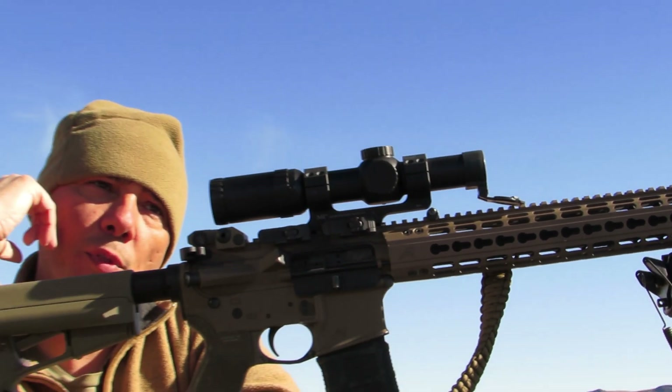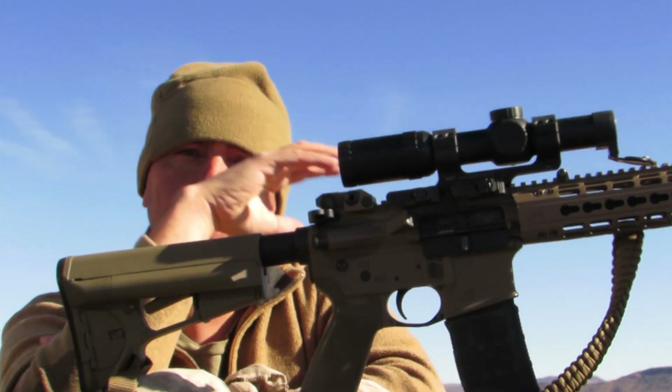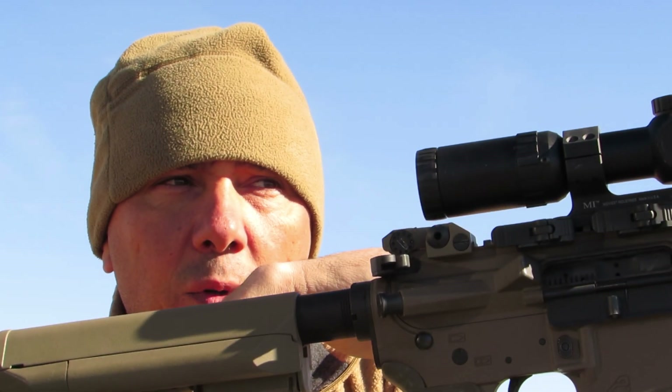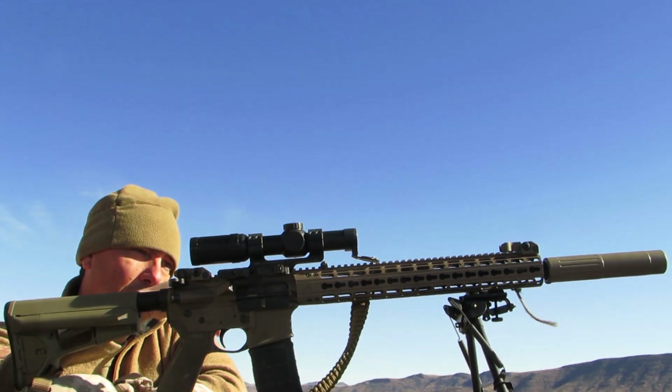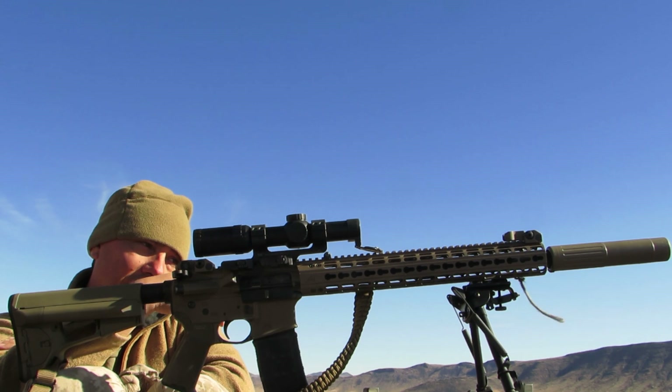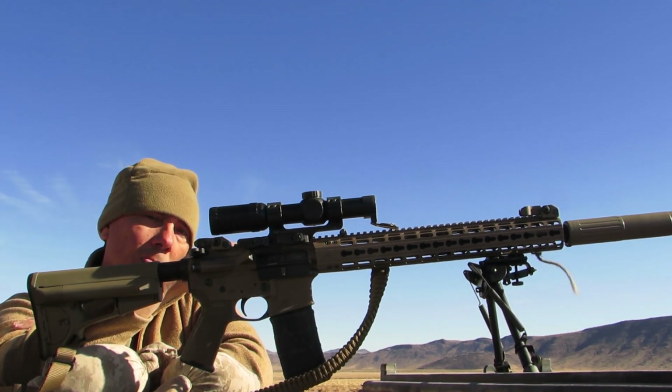Here's the thing — with a magnified optic at higher magnification, you can go quarter out of focus and catch the Mirage. But with like a 4-power or a 1x6, that's really hard to see Mirage at the lower power. So the string helps a lot — it'll at least get you an idea for your position where you're at.